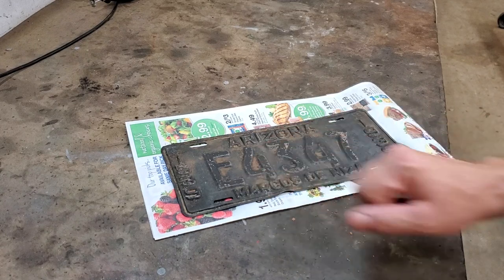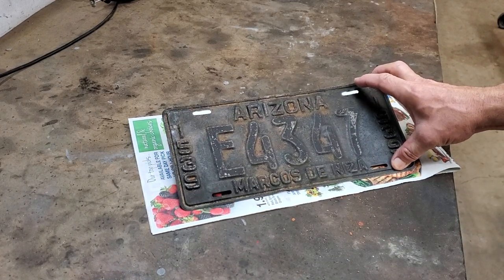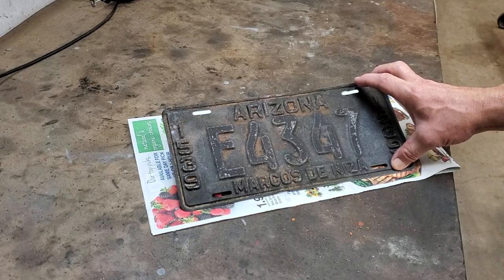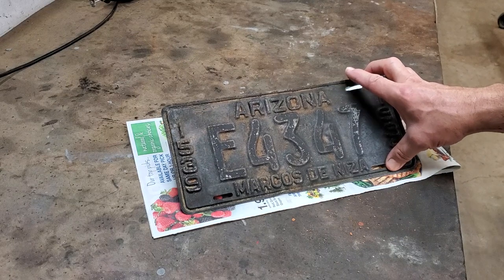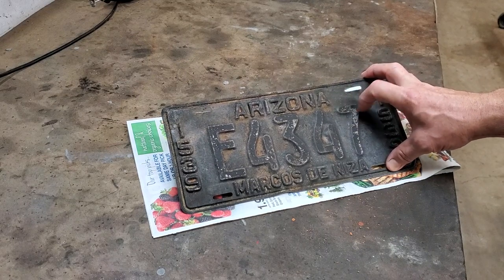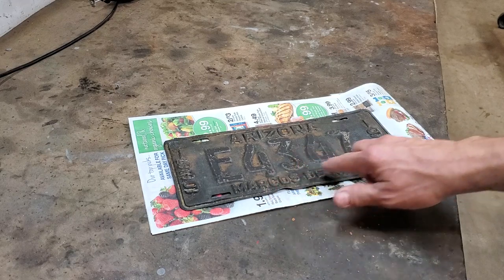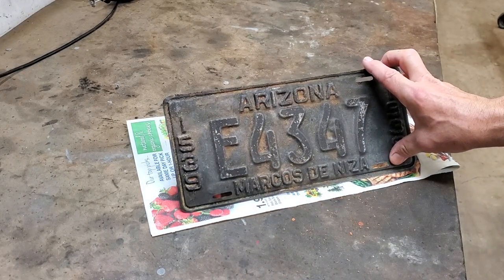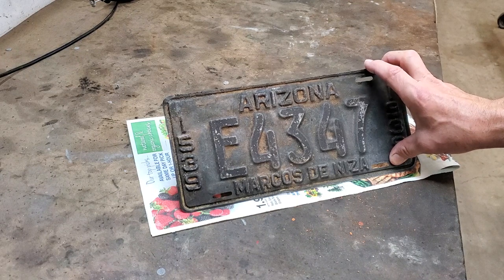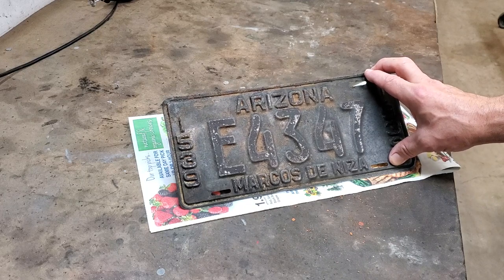There we have the license plate after overnight soaking in the de-rusting solution and then scrubbed off. What you see, which looks kind of orange, that's the background color — it was used at the time with black lettering. Next thing I'm going to show you is we're going to go and straighten this. We're going to use the anvil and hammers, and chisels and punches as necessary, to get this straightened out well enough to be restored.